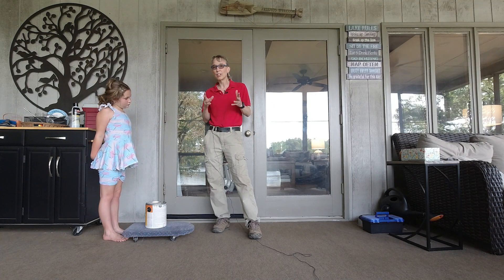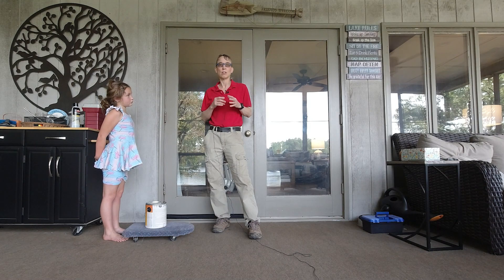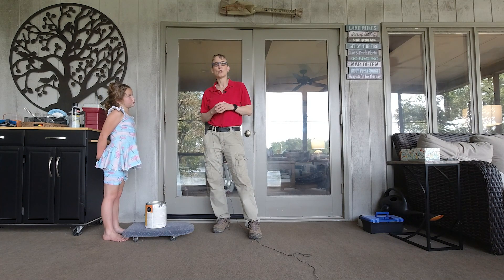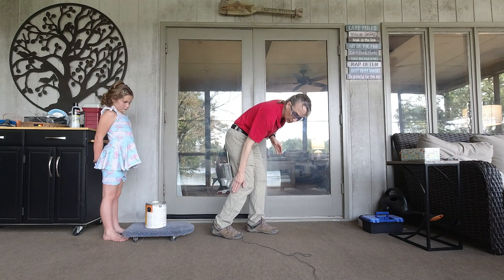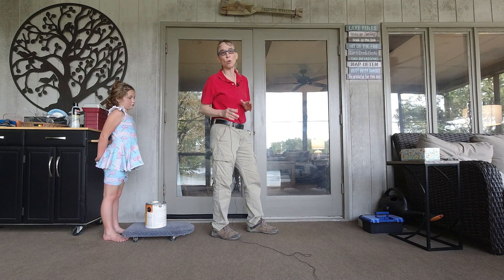So learning to walk with your heels down is tricky. And so the more you put that ankle on stretch, the harder it is to walk with your heels down.